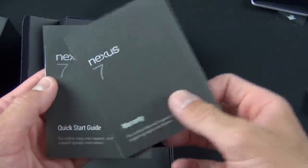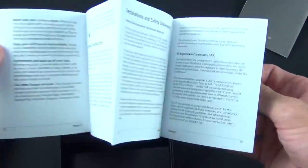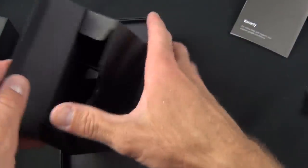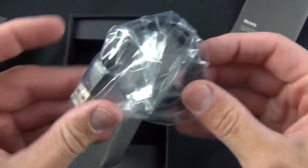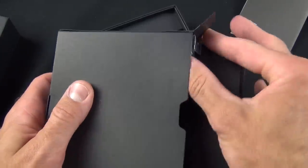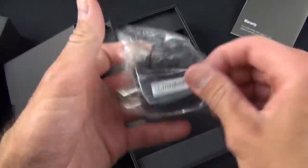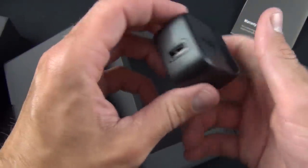So we've got another box. In here we have some literature — a quick start guide and warranty information. Let's briefly look at that quick start guide to see if there's anything interesting. Doesn't really look like it. Inside here we have our micro USB charging and syncing cable, and on the other side we can find our wall adapter. You can see it's ASUS branded with a USB port.